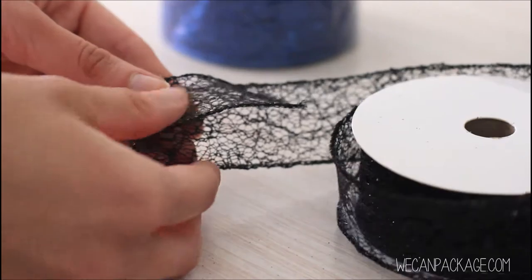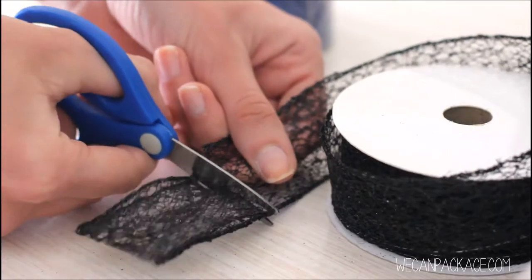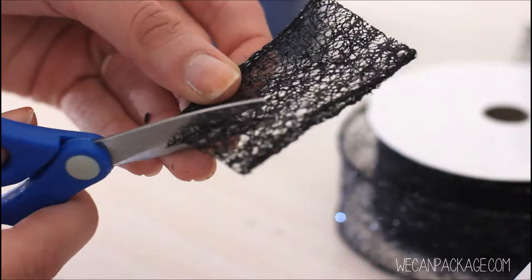To get started, you're just going to pull about one inch of the ribbon and then fold that right in half and then trim it from the spool. Next you're just going to cut out a little triangle shape from the bottom of your ribbon.